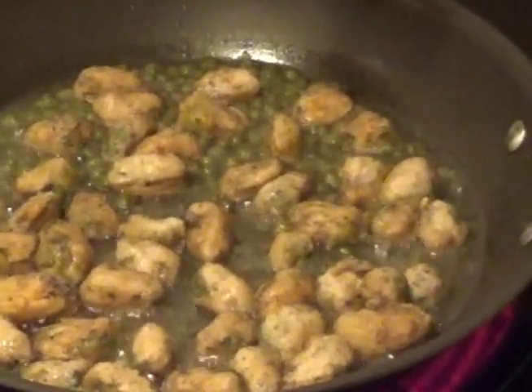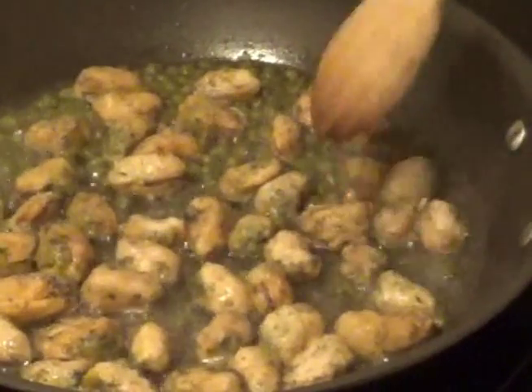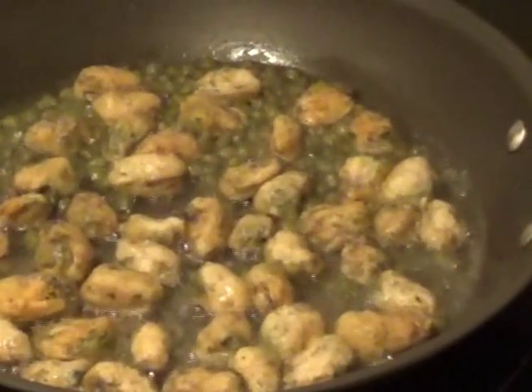Just make sure they're separated. The capers are going to spread throughout the pan as you can see. Use a wooden spoon to make sure there's no clumping of the mussels in any part of the pan.